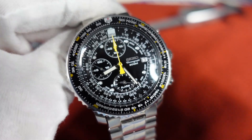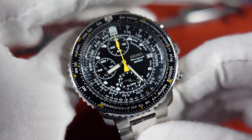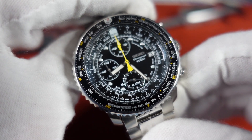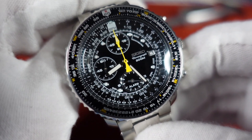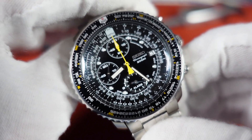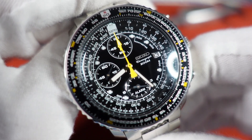I get it — I understand why people love this watch. It's a lot of fun. It has its quirks, but that's okay with me. Let me know what you think about this watch — please put a comment down below, and I'll see you guys soon in the next video.